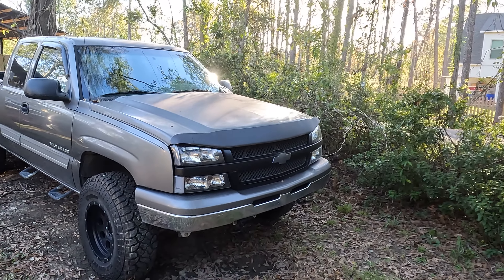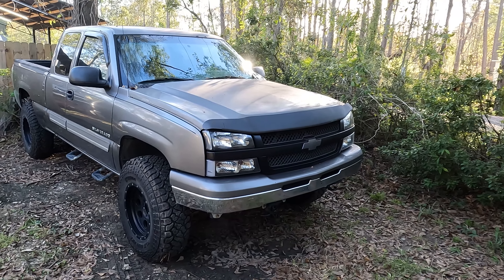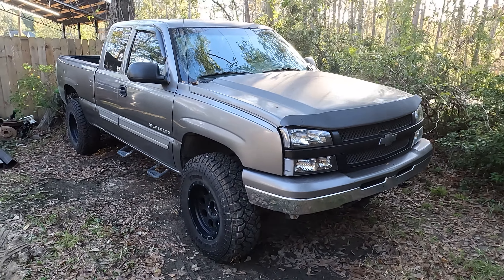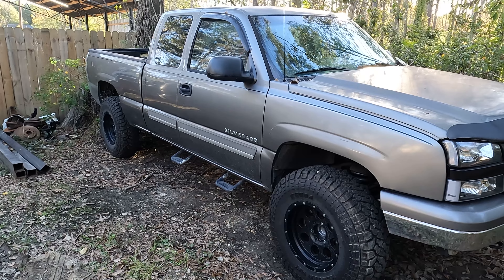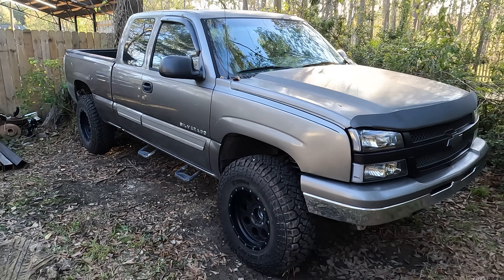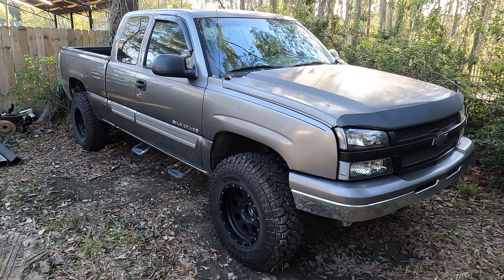I bought this truck in '09, put 70,000 on it, it now has 250,000 and the 5.3 is far from worn out. The rear end - I'm on my third rear end. The stock Chevy 10-bolt is not worth a crap, and we all know about the 4L60 - it's a car transmission. It'll hold up for a little while in your Camaro or Corvette, but in something that weighs over 4,500 pounds, not so much.